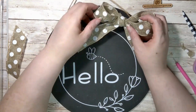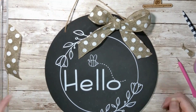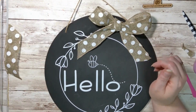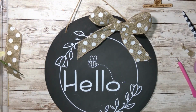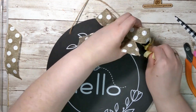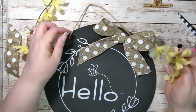Then you could add anything that you'd like — whether you want some greenery, maybe some flowers. I had these fun yellow flowers that I thought also went with the flower on the design and the yellow for the bees. I just kind of cut them down, stuck them in, and glued them where I like them.